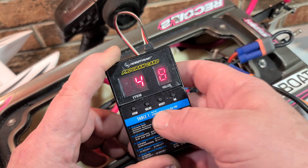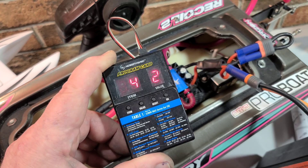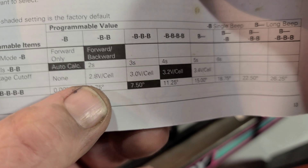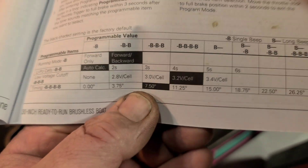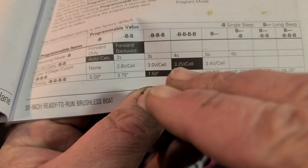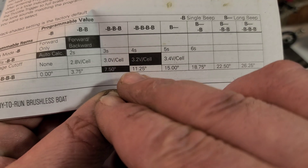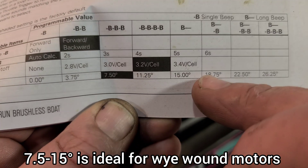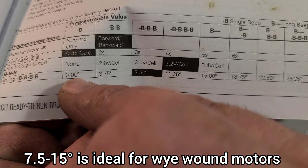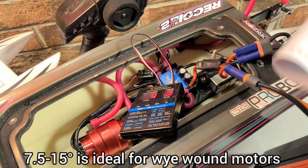As a rule of thumb: delta wind zero to five degrees, Y wind 7.5 to 15 degrees — general rule of thumb. For this delta wind motor I'm going to go with option two, 3.75 degrees — that's kind of a happy medium. I wouldn't go any higher than 7.50 with this delta wind motor, and if I do I'll watch my temps closely.